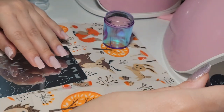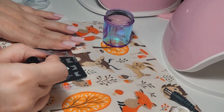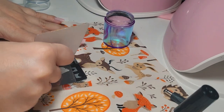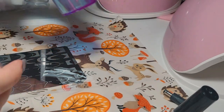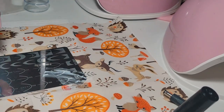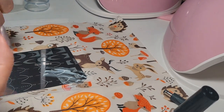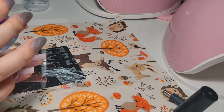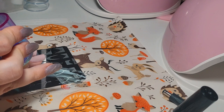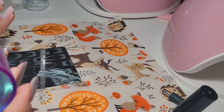Doing it again for my other nail — scraping it off and stamping it onto the nail. I think you cannot see very well how I'm stamping. I forgot to pay attention to the camera. At this point I was having doubts about the stamping plate versus using my brush and skills to do the French by hand.